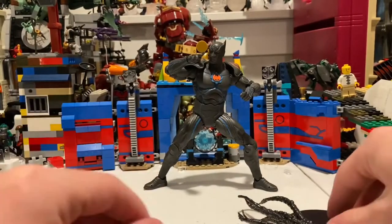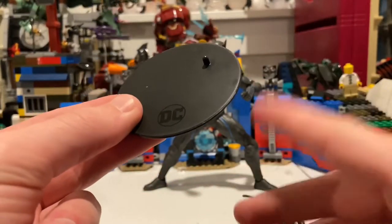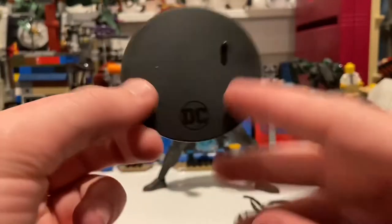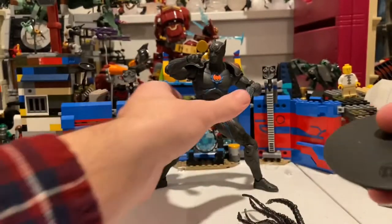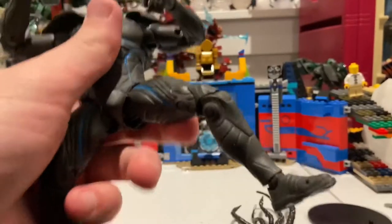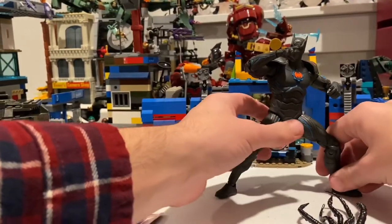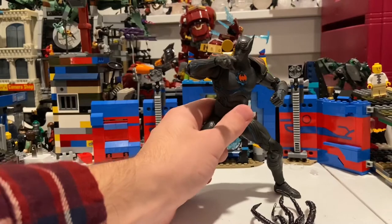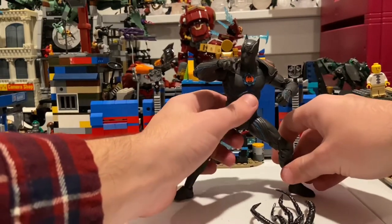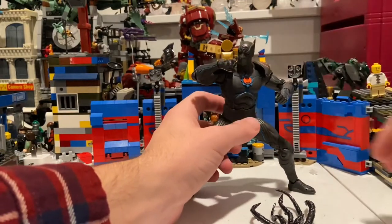So there's the card. He also comes with these display holders to make him stand up more securely. It has the DC logo with a little peg there that you peg into one of his feet. But I'm not going to use it since I'm reviewing the figure anyway. All DC McFarlane figures come with these little disc stands.